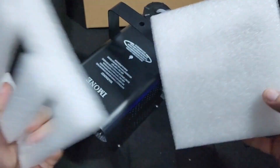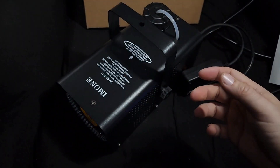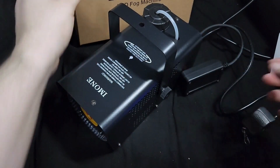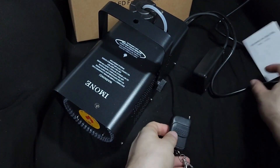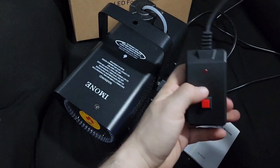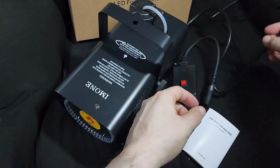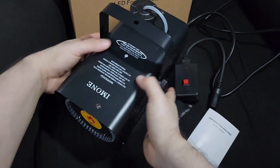It comes well-packaged in foam — a good kind that doesn't break apart. It's a regular box. It comes with the remote, the guide, the plug, and I have it plugged in right now — this thing is getting hot.